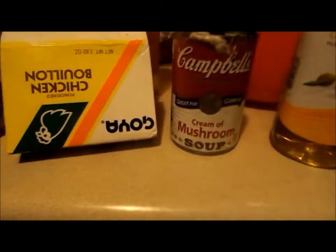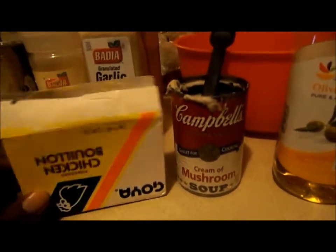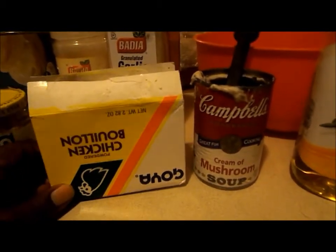It calls for cream of chicken but I'm using cream of mushroom, and that's why I added the chicken bouillon powder. The original recipe doesn't show this, but what I did is sauté some chicken cutlets in garlic and oil.